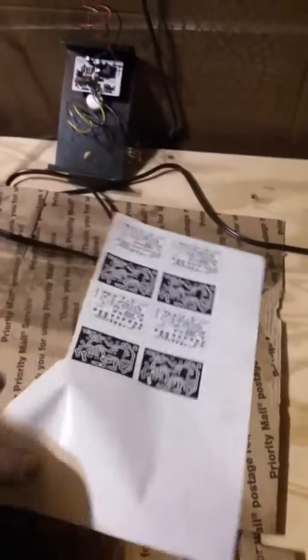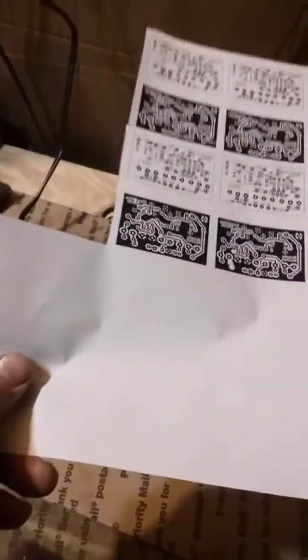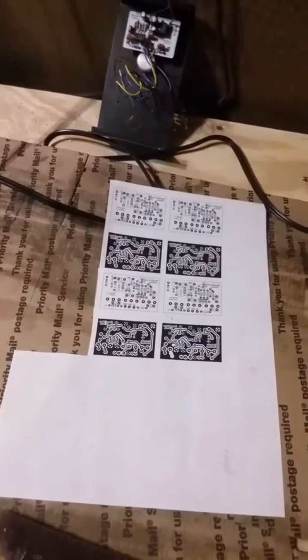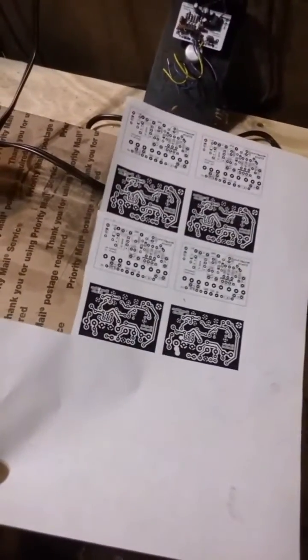I'm printing still on the same shipping label backing paper — I'll put a link in the description. I just get half sheet shipping labels off Amazon, the Best brand — B-E-S-T. They work best for me. They're very thin; the backing paper is super thin so that makes it easier to transfer.